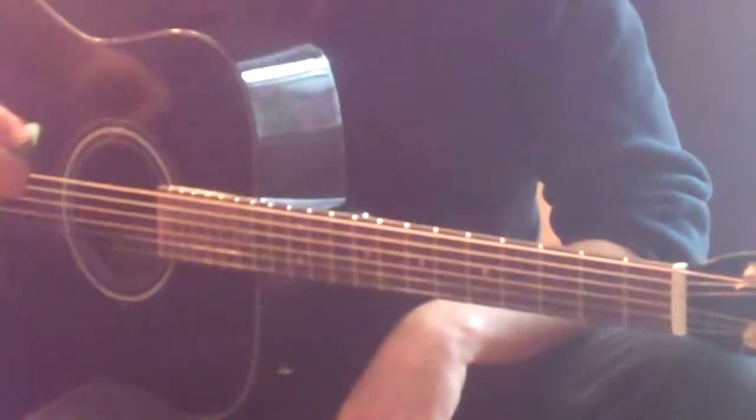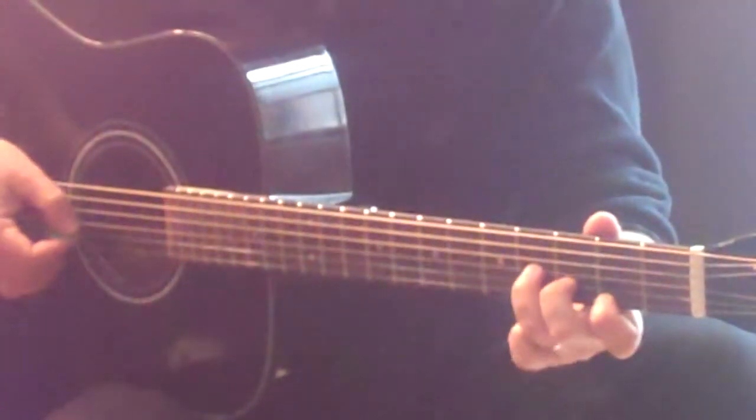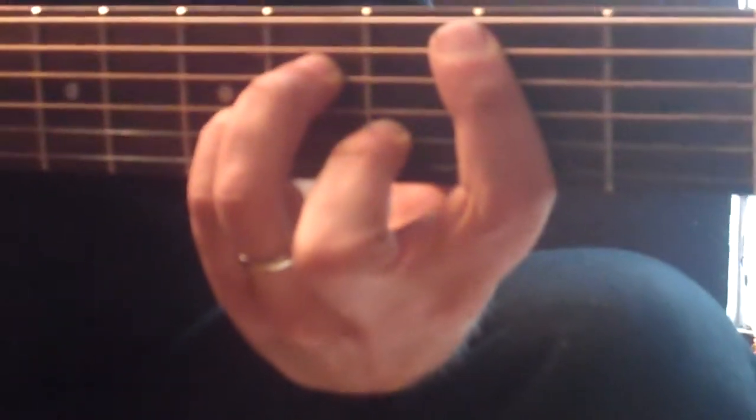I'm just doing a really basic best strum pattern there. There is one bar for the B minor — you can fake it by just playing your first finger on the second fret, first string; second finger, third fret, second string; third finger, fourth fret, third string. Or if you can get the full bar B minor, that's great too.